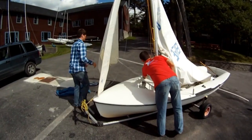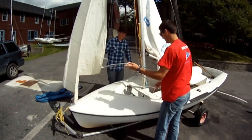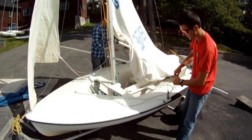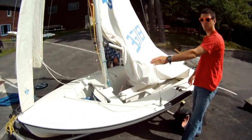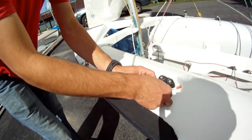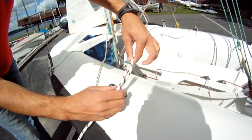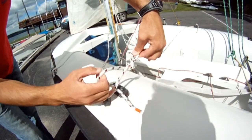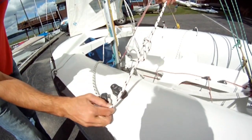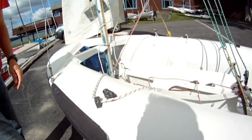Now that the jib is up, we want to secure the jib sheets — making sure there's one on port and one on starboard. You run inboard of the shrouds through this block here. Then, once you have a foot of slack, tie a figure-eight knot. Just twist it around and you've got your eight knot.